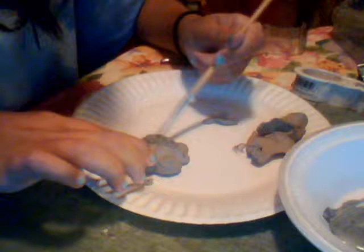This is acrylic craft paint. Just dab it in those creases and then start painting.